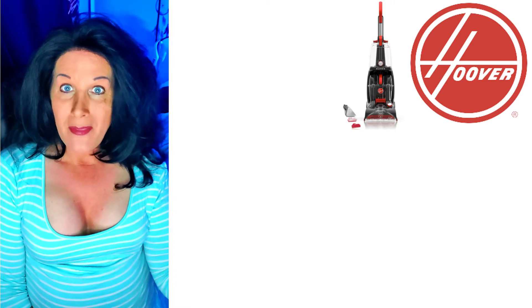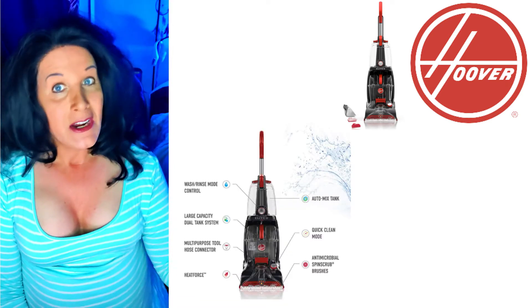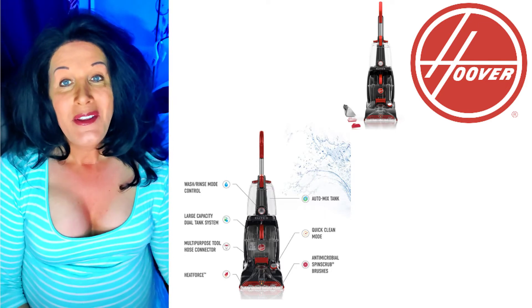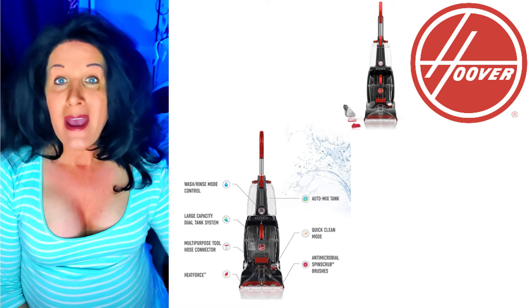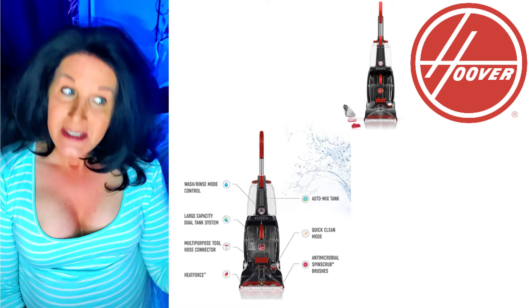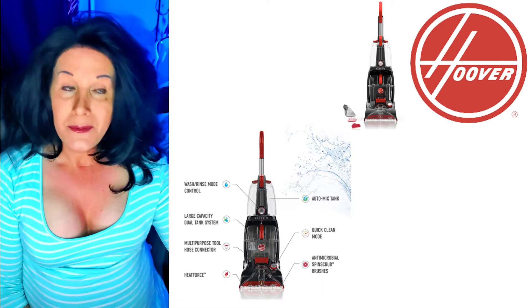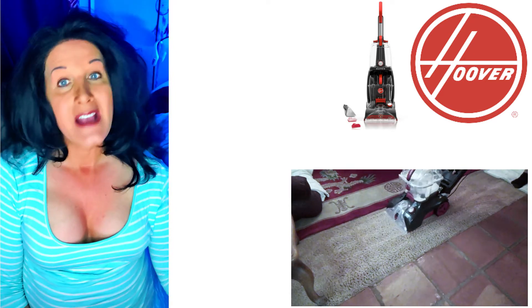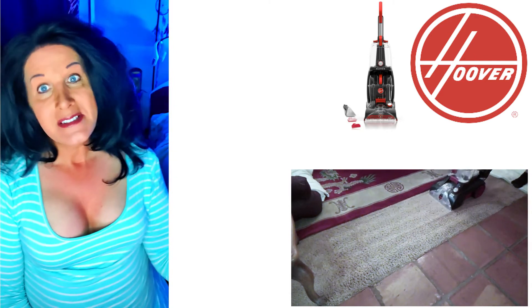I'm going to tell a little bit about the machine. It is dual action — it's got the scrub brushes on the bottom. I love it. It actually did a great job. In the other machine that I have, it just has a brush that goes back and forth, and these brushes spin. So this really did a good job at scrubbing the carpet and picking up some more dirt and really refreshing the carpet. It's kind of old carpet in this house.